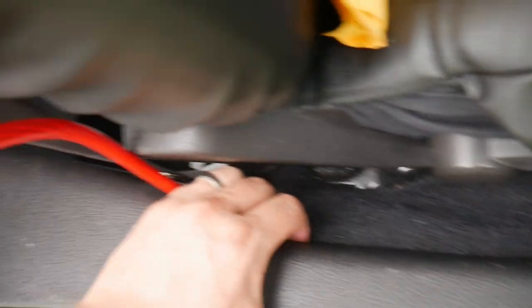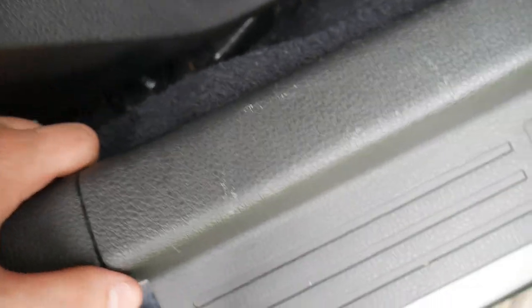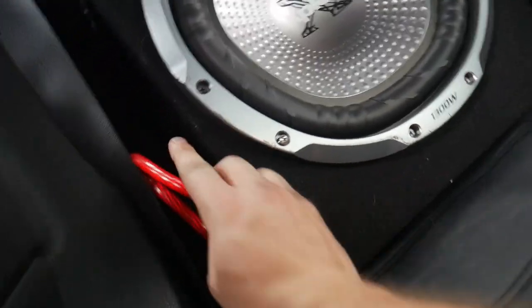Make sure there's no slack — we've got it run through there. We're actually using a lot more wire than I thought we were going to with running it up like this. I've got to run it and we're going to see how much we have left.